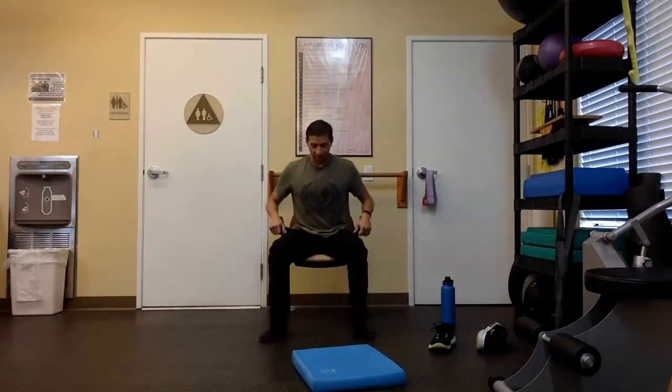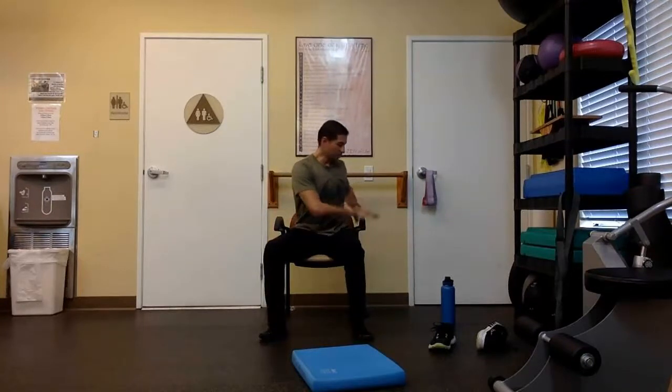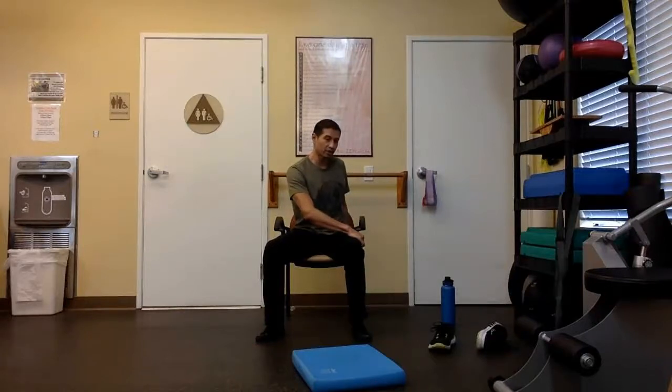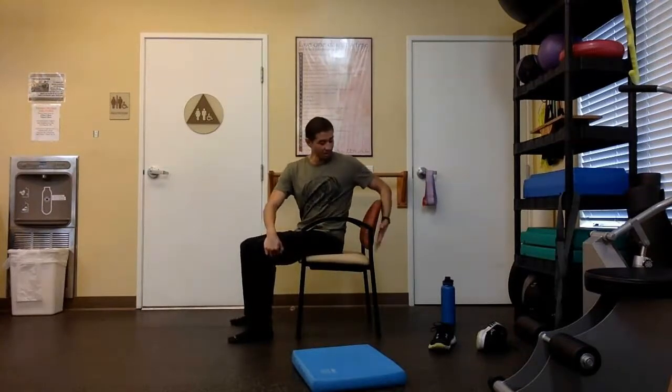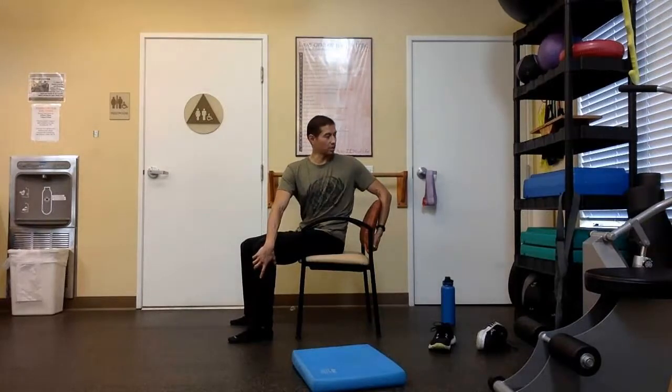Moving on. Still working with our hips and low back area — we're going to do a little turn. Grab your arm bar if you have one on your chair. If not, have your hand on your thigh and the other hand on the seat of your chair. You can also wrap your arm around the back side of your chair. All we're doing is using our arms to help us turn, rotate, and look behind your body. We're dealing with more rotation on our lower back. I'm twisting to my left, stretching out my left lower back side. Do what you can — never force a stretch, work through your range of motion.